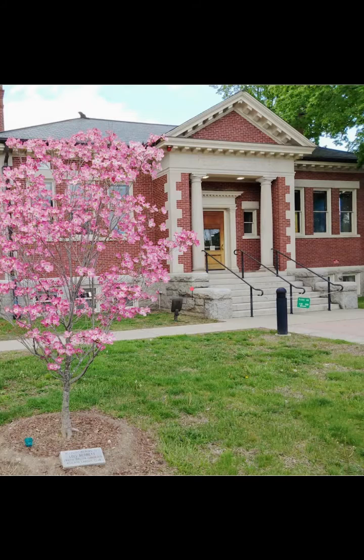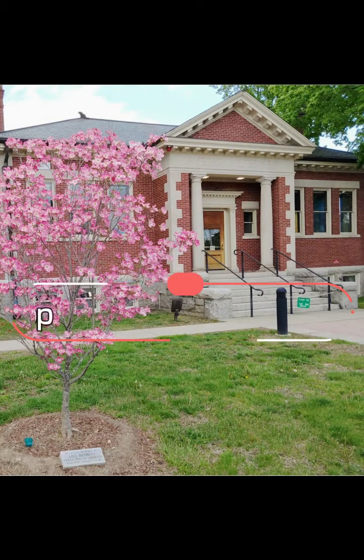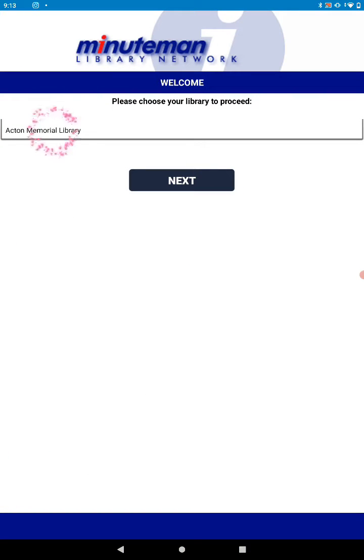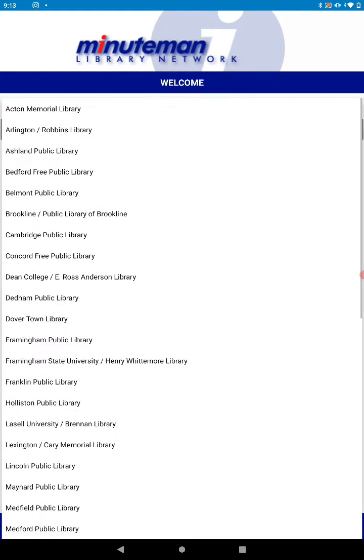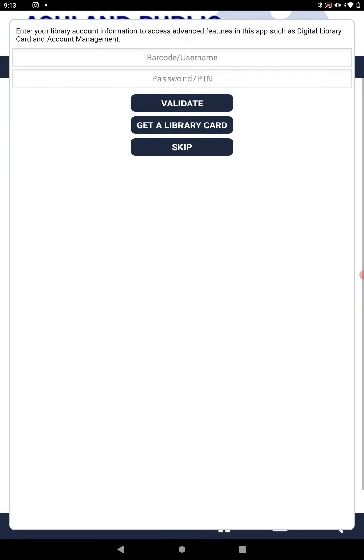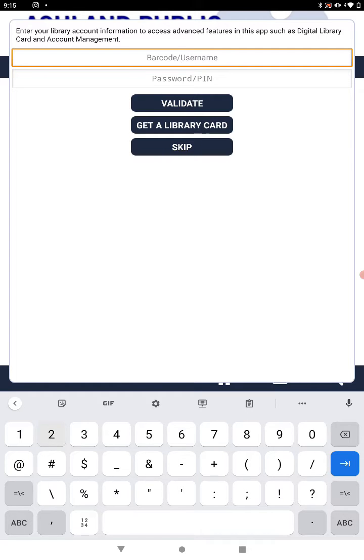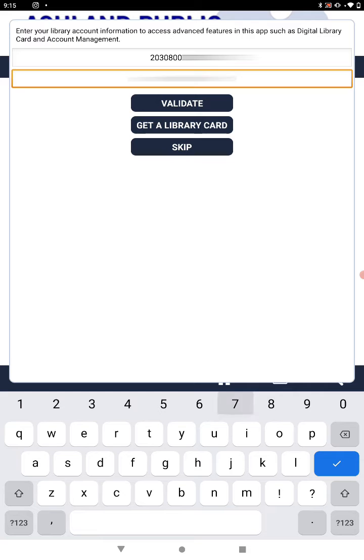Now it's time to register your account with the app. First, choose your library, then click Next. Enter the barcode number from the back of your library card with no spaces, then enter your PIN or password. It is usually the last four digits of your barcode number. Once you have done that, click Validate.